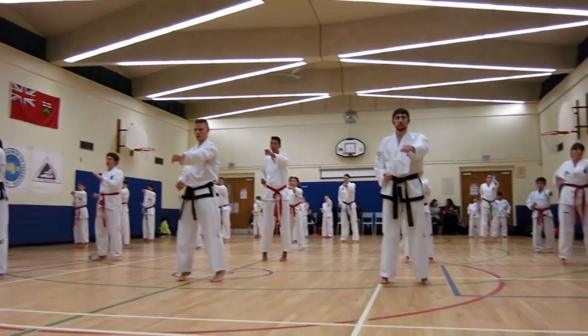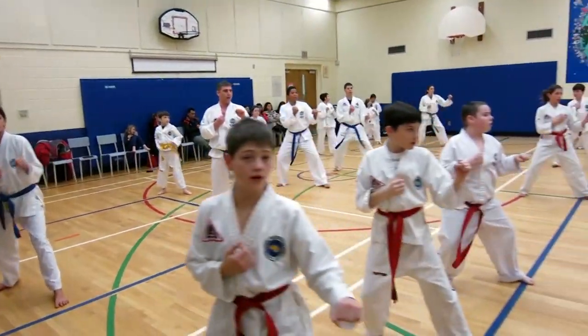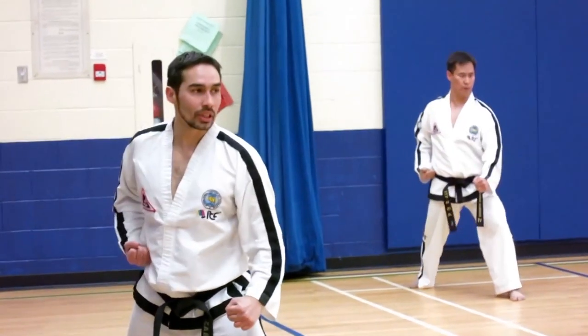Number three: focus on accuracy. Pay attention to the precise execution of each movement, including stances, strikes, blocks, and kicks. Aim for clean, fluid motions ensuring correct angles and positions.